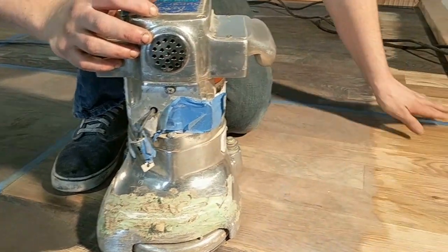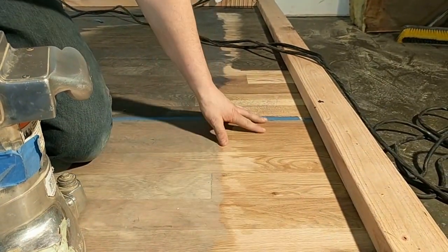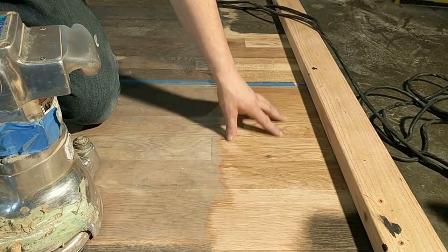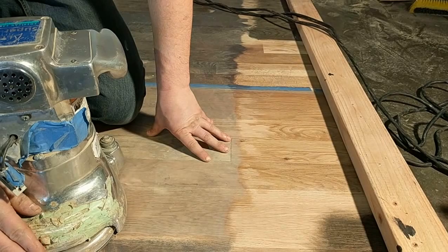We're going to do this little area right here, then we'll run our hand across and see if the floor is flat. Since I've already sanded this flat, if it's not flat then the edger is what's creating the unevenness.